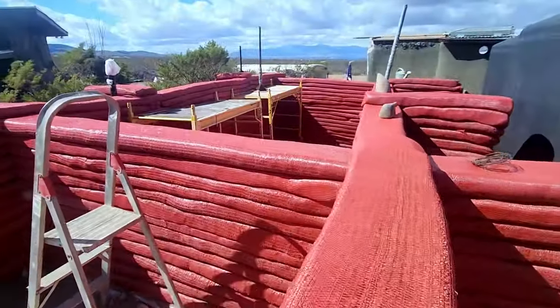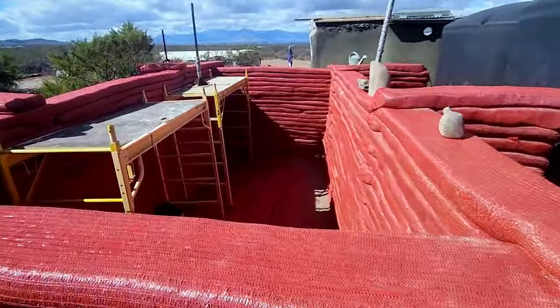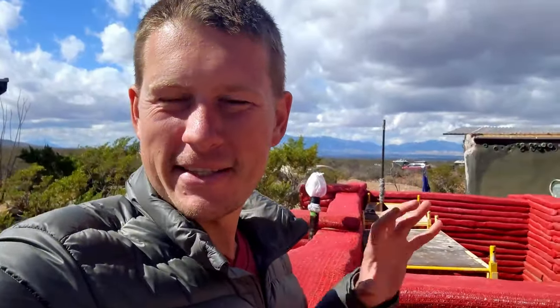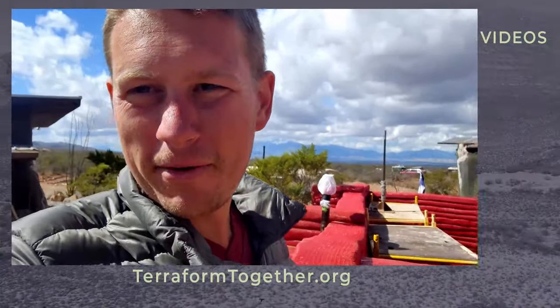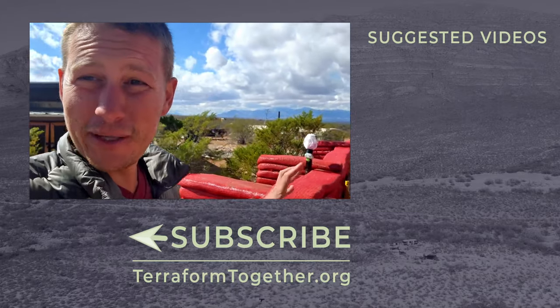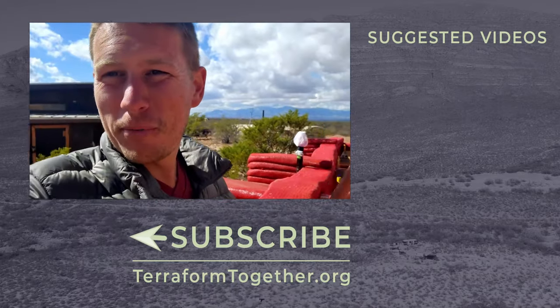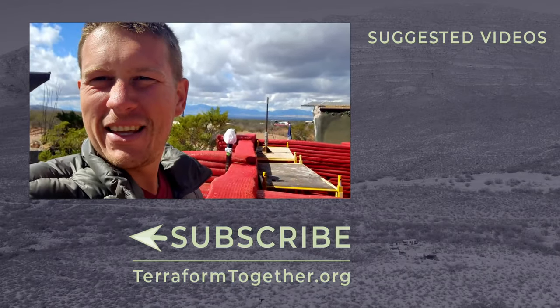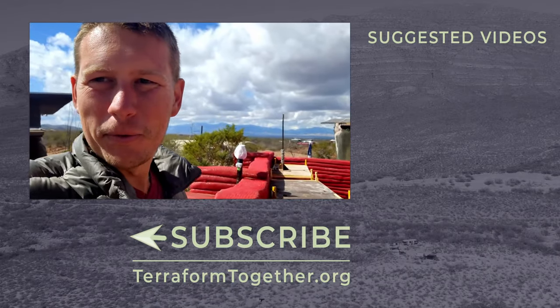We are getting so close to finishing out the bag work on this hyper adobe cistern build. If you want to see more of this build as we finish it out — get the roof on, get some solar panels installed, get our pond liner in — be sure to hit that subscribe button. We have videos coming out every week, and I have two more episodes of this build queued up ready for you. Thank you for watching — go build something cool.